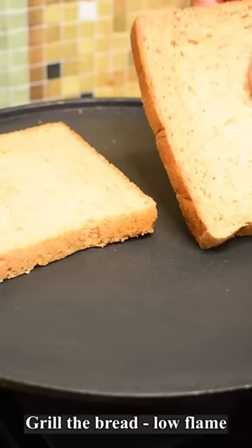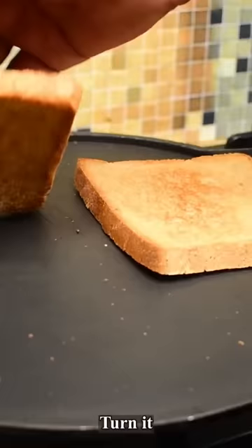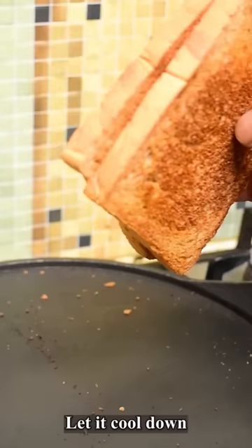I am going to show the bread first. Look, there is a little color. Let's turn it here. Look, there is a big color. We will do it for 2 minutes.